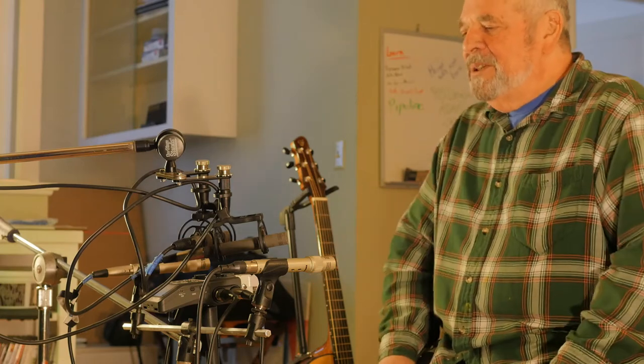So today I thought we'd look at three different stereo mic arrays and get an idea of the differences in the stereo image that we get from these different setups.